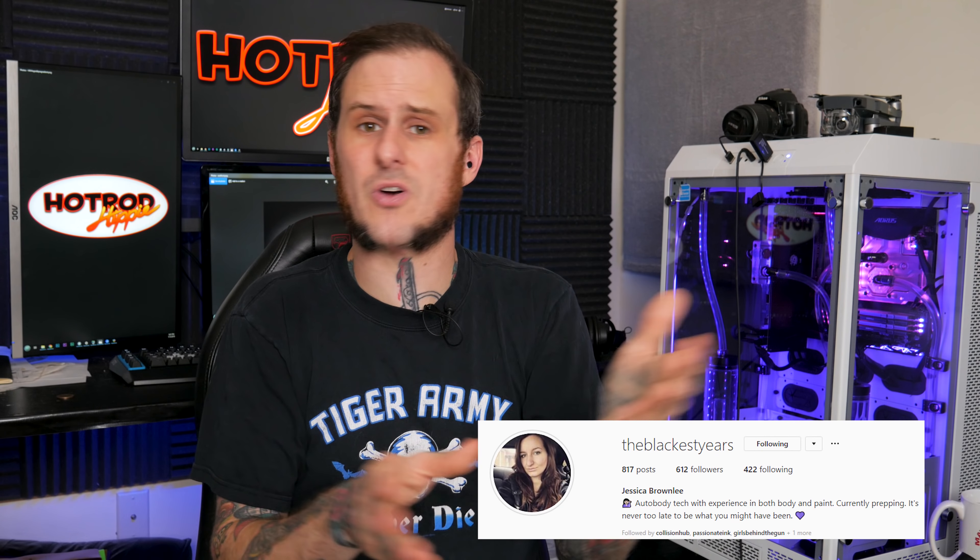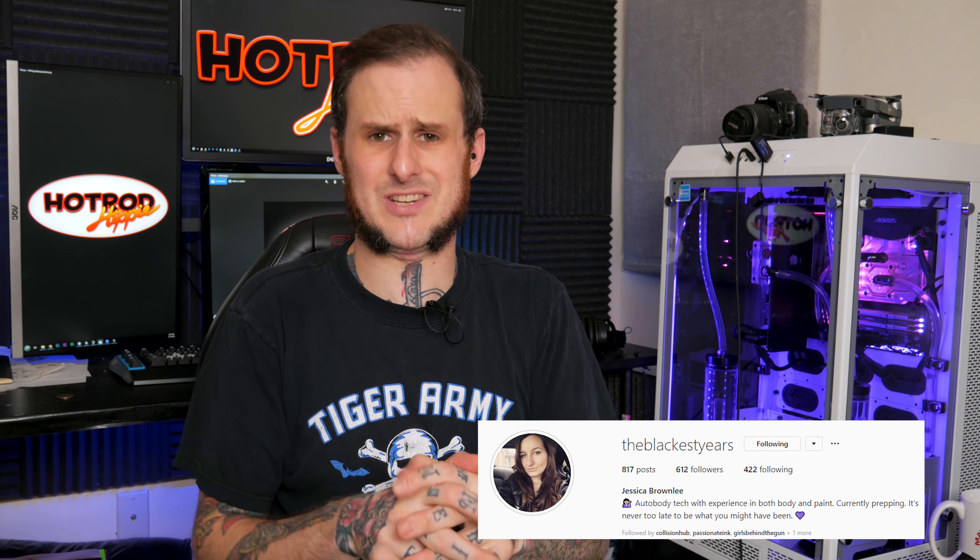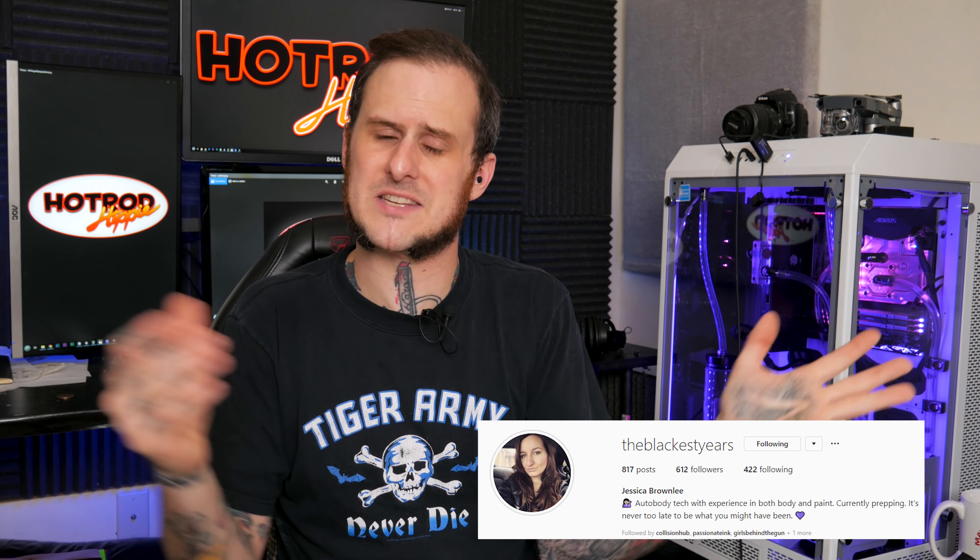Our next question comes from Jess on Instagram. Her question is: do I have any dream builds? I definitely have a couple of dream builds — quite a few of them. As anybody who builds cars for a living, you've got ideas rolling around in your head all the time. But definitely the dream build I want to get to sooner rather than later — hopefully the first project video for this YouTube series — is my own Roadster project. I want to build from scratch a full-on Roadster: frame, body, whole nine yards.